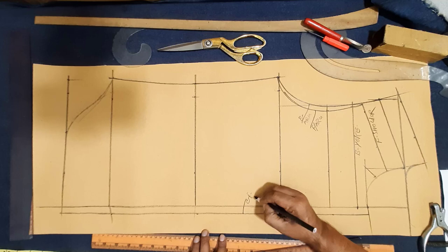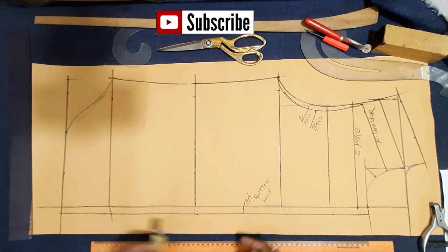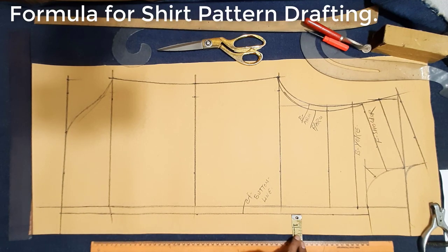Now here I added center front bottom line. Now here I added 1.5 inch or 4 cm, center front folding line, seam margin inside, 1.5 inch, 4 cm, center front fold line.